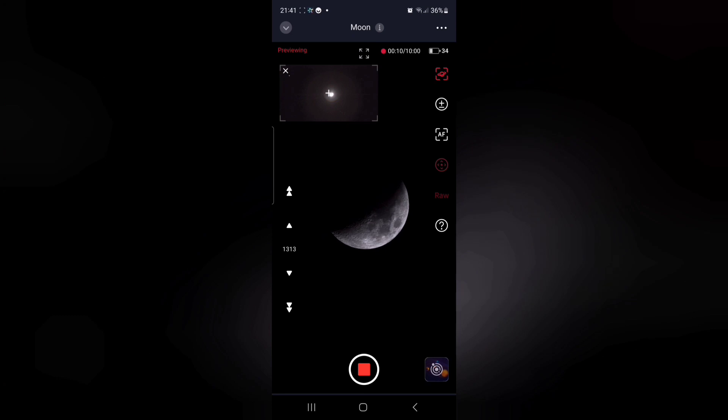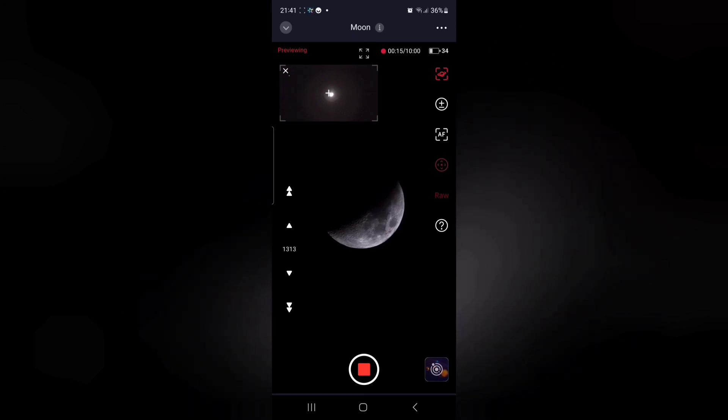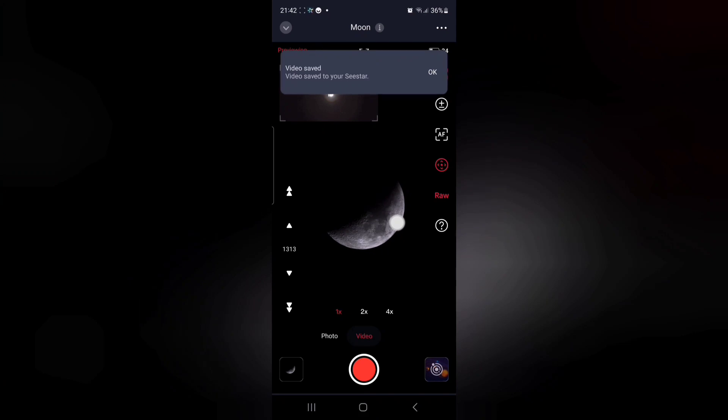When you've finished with your approximately 20-second video, just press the red button to stop the recording, and the SeeStar will then save that video into itself.